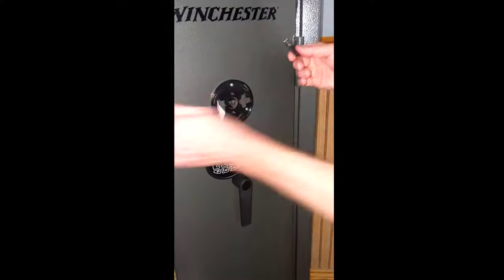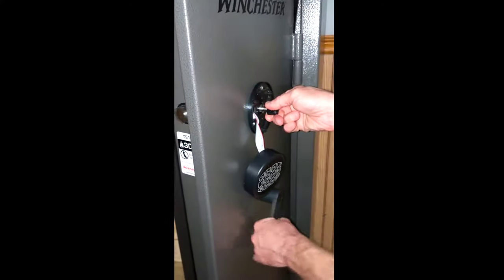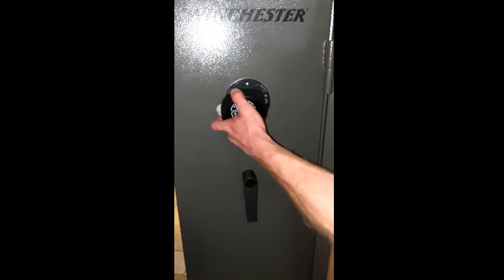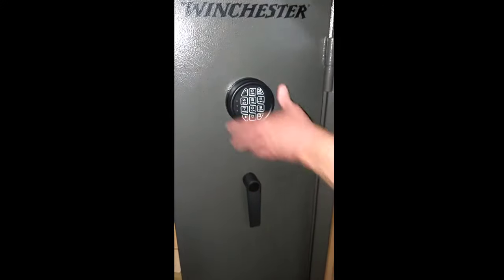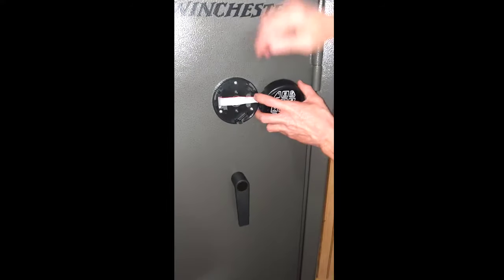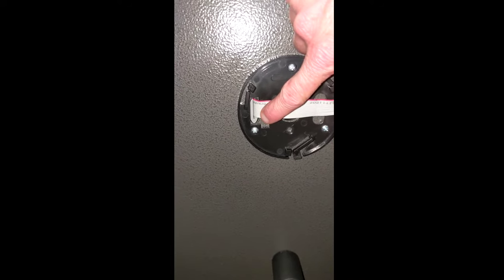The safe is locked. Put the key in and turn the key hard. The safe unlocks — it's good to go. Now when you look here, you'll see the plug comes through, and it would be really difficult to get the coat hanger trick to work now. Thanks for watching.